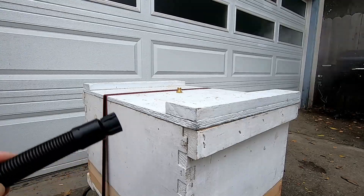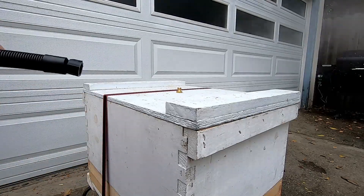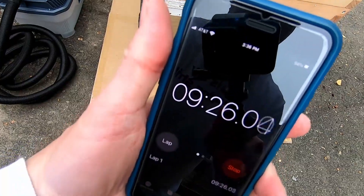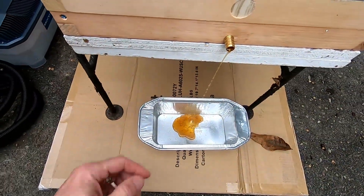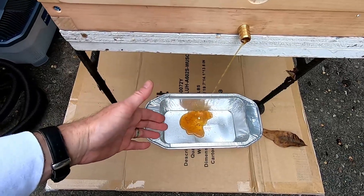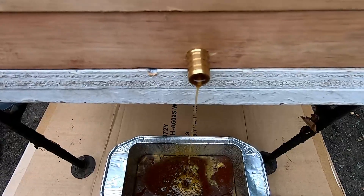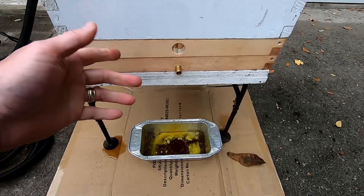I've ratcheted the whole thing together to hopefully provide a tight seal between the different levels of the wax melter. The steam is coming out of the hose, so it's time to put it on the fitting and see if this works. Nine minutes in - look at this, just wax, bright yellow wax pouring out! I'm super stoked.